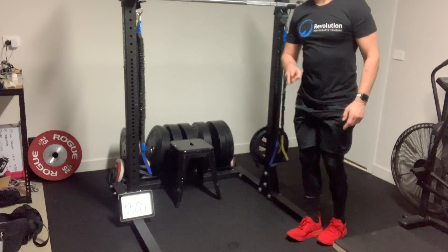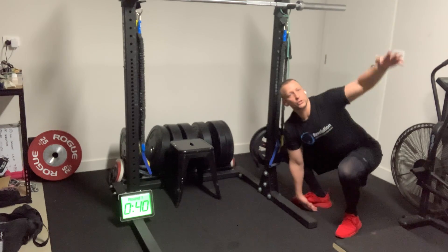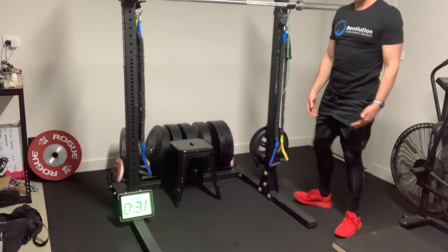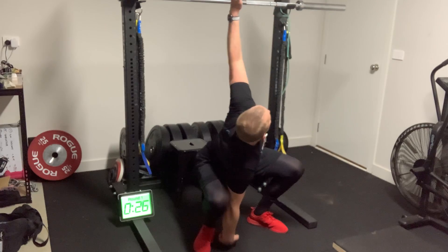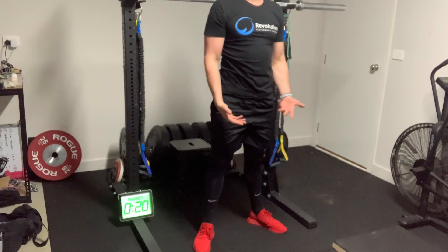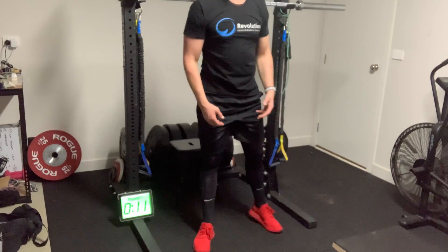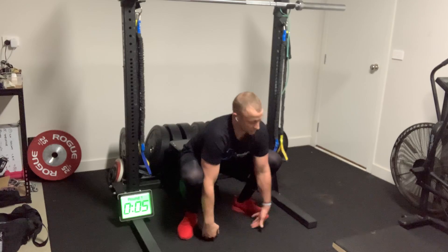We've got two 45-second rounds for our warm-up. Starting off: you're going to squat down, nice and slowly rotating, back, change sides. One each side and then stand. We'll work through this for the first 45 — squat, reach back, reach back, stand — alternating which side each rep.